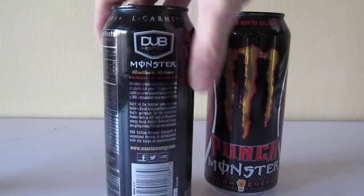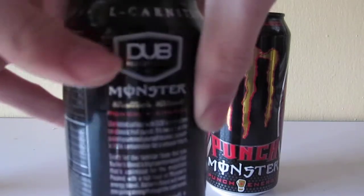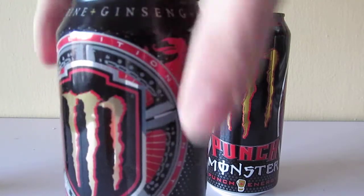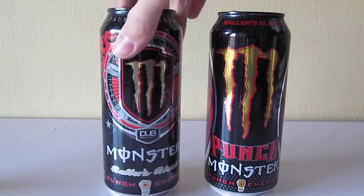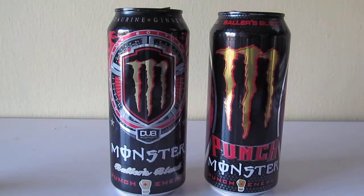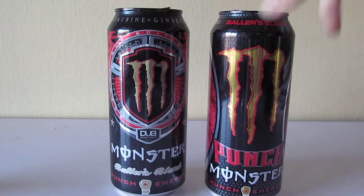So this is the old Baller's Blend can — it still says Dub Edition on top. It has that in-script Baller's Blend, which actually threw up the can a little, because when I first saw this can in 2012, I thought it was an old can I just never saw before. The design did not look new at all. This M badge is kind of similar to Import — I don't know if they took that from Import or vice versa. I'm not sure which came first, the original Dub Edition or Import.